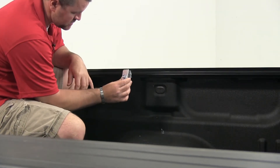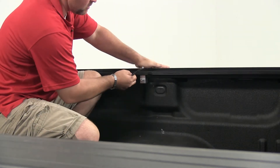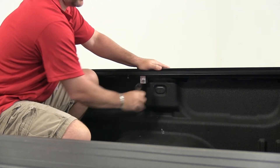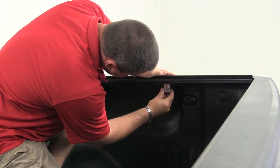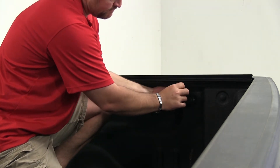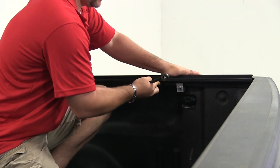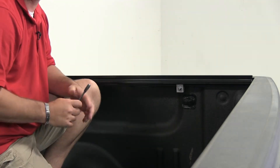We'll repeat the same process with the second clamp — you want to get as close to the center as possible. Put some pressure on the top rail and use the 9/16 inch wrench to tighten it down. For our final clamp, we're going to install it as close to the tailgate as possible. Again, place it on your rail, slide it back as far as it'll go towards the tailgate, and tighten it down, making sure your grooves are lined up in your clamps. Take your 9/16 inch wrench, apply pressure on the top rail, and tighten it in place. Now we'll repeat the same process on the driver's side.